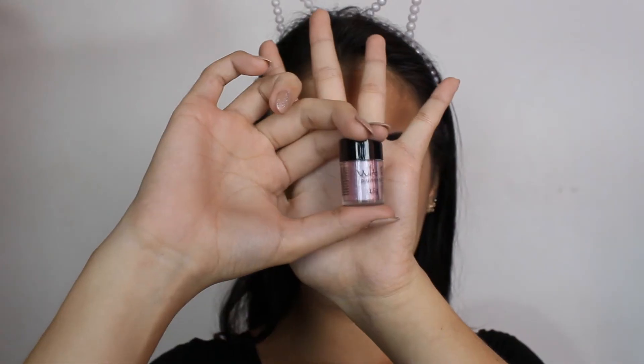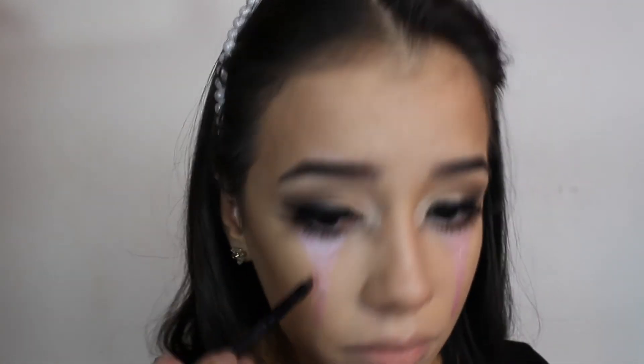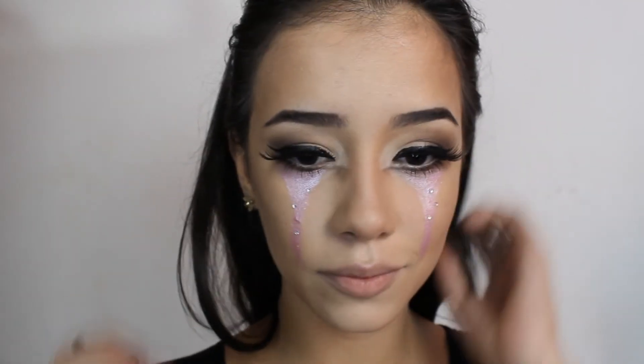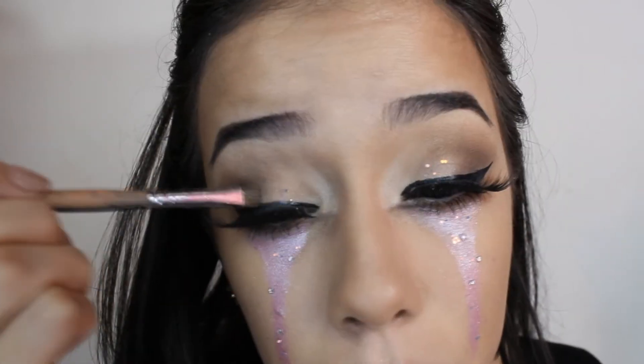Delineador. Cílios postiços. Lápis de olho branco. E venho esfumando embaixo com essa sombrinha marrom e o lápis de olho branco de novo, deixando bem marcadinho. Aplico o rímel. E venho com esse pigmento rosinha — umedeço o pincel e começo a passar no meu rosto como se fosse uma lágrima escorrendo. Aplico essas pedrinhas, e logo após venho com esse glitter maravilhoso passando sobre toda a área escorrida e no canto interno da pálpebra.